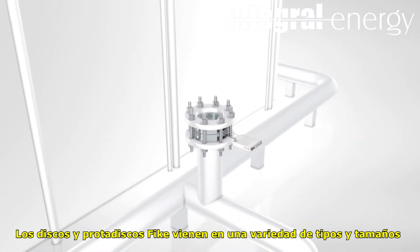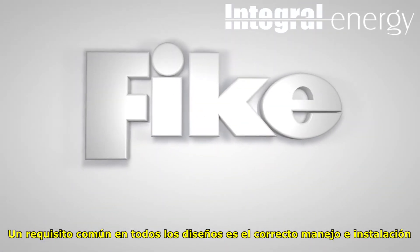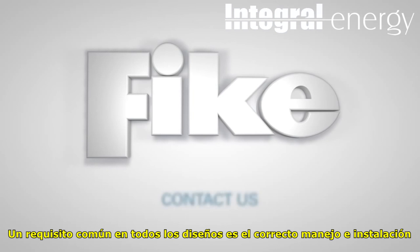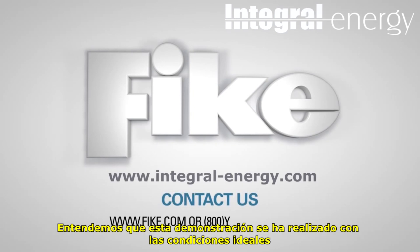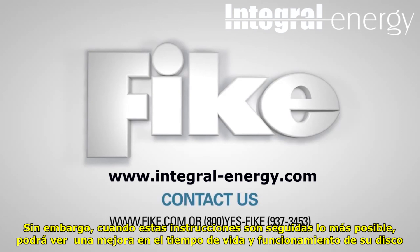FIKE rupture discs and holders come in many sizes and types. A common requirement of all designs is proper handling and installation. We realize that this demonstration has been done under ideal circumstances, and also that the location of your particular rupture disc may not be ideal. However, when these steps and written instructions are followed as closely as possible, the performance and service life of your rupture disc may be enhanced.